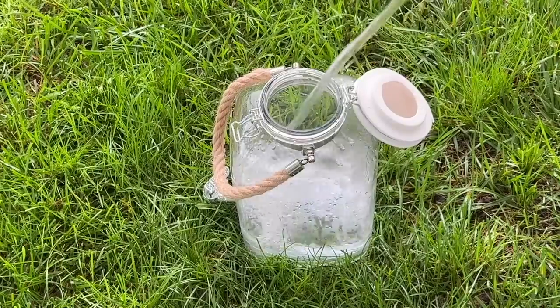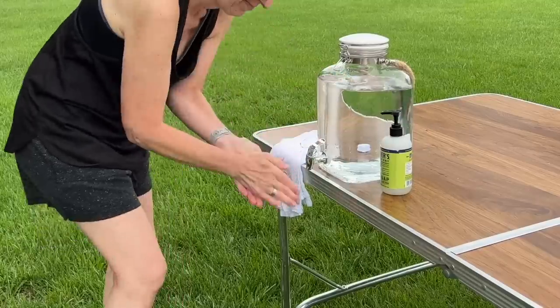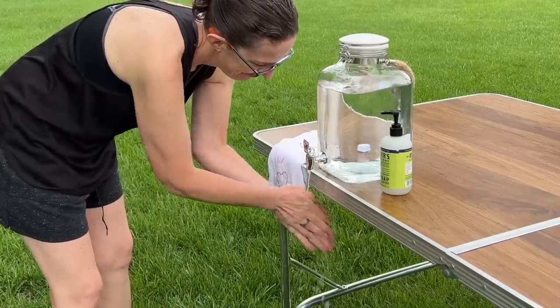Pour some water into a tall pitcher and you've now created a hand washing station. Simply squirt the soap into your hand, pull the spout, wash your hands, and then dry.